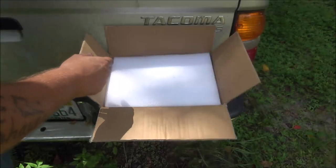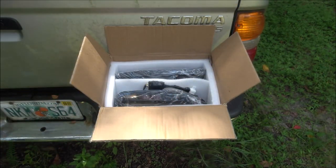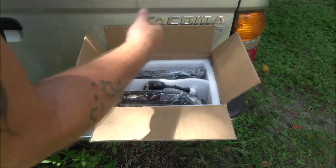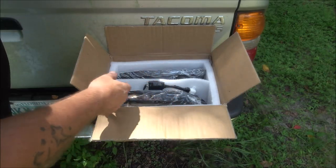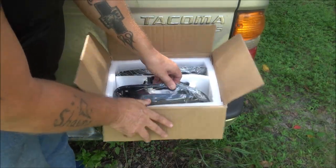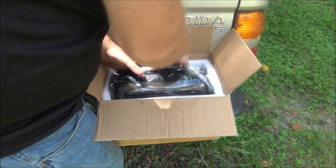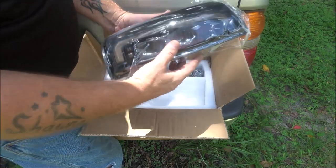Hey everyone, Shabar 1000 here. Today we're going to be checking out these LED tail lights for the Toyota Tacoma. A company reached out and asked if I'd like to try out their new LED tail lights, and I said sure. Nice looking lights, well packaged, they shipped fast.